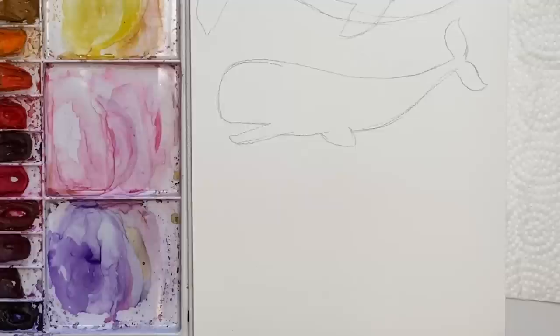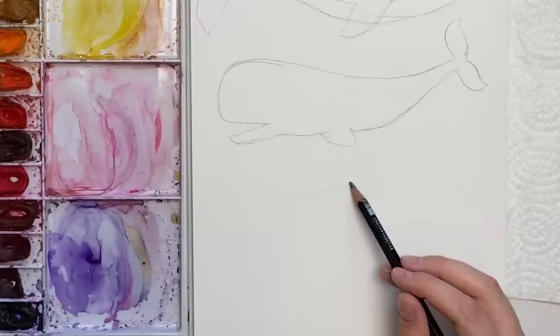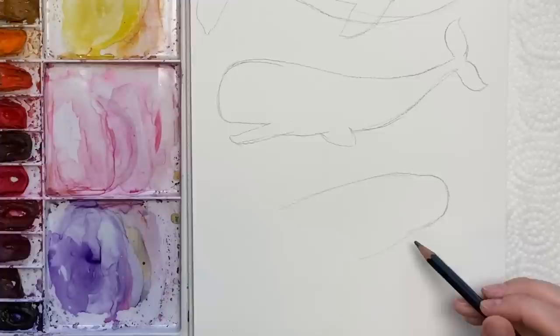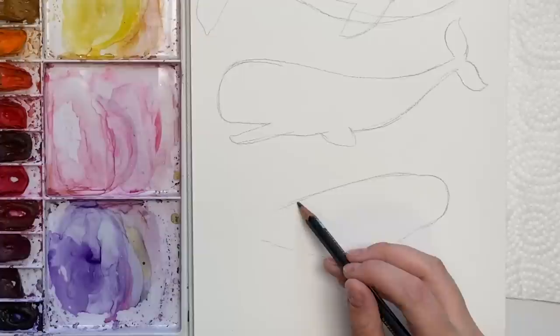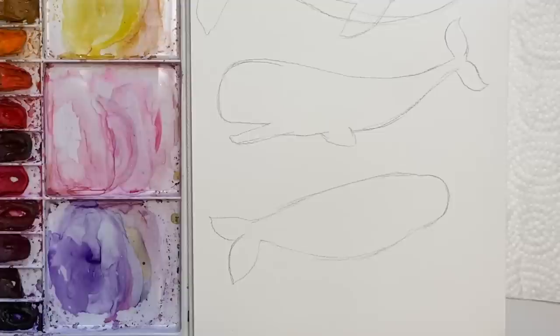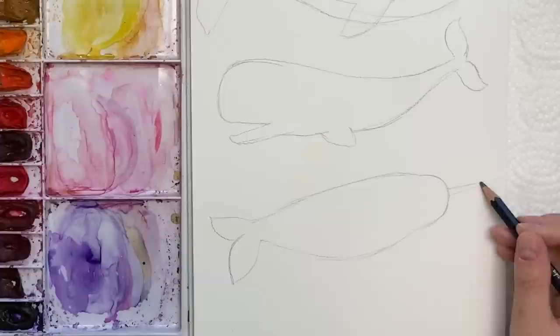For our last whale, let's do a narwhal — facing that way, just having them face different directions. This is probably the least relaxing part of the whole thing, but once we get into painting, trust me, it'll be fun. So we're going to do a curve — again, this thing kind of has a bulbous head. Give some room for that little horn. Then the tummy comes out, it's shorter, and we're just going to do a little fin here and a little fin here, and room for that pointed horn thing.